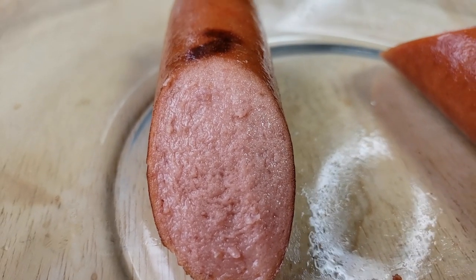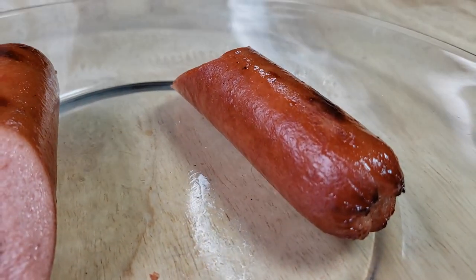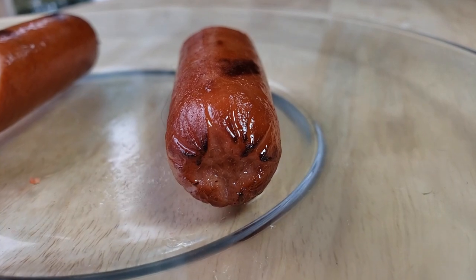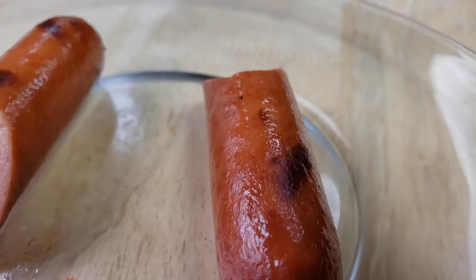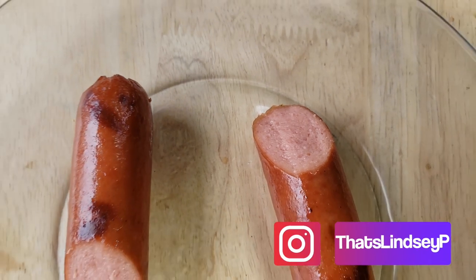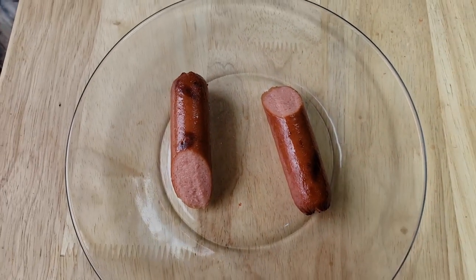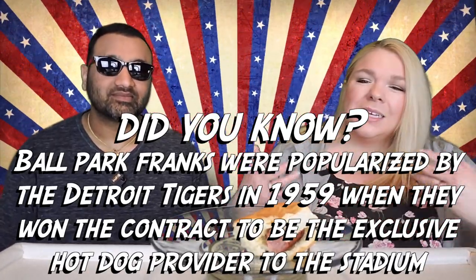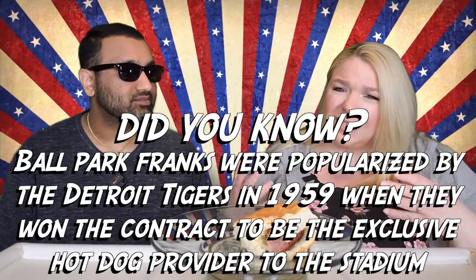It reminded me a lot of a Vienna sausage kind of texture on the inside. It didn't really have an 'I'm biting into meat' kind of texture — it seems airy. Airy, exactly. It's almost like whipped meat, which kind of turned me off. They do use spices including paprika and celery juice powder, and I feel like you can taste those things, but not necessarily in a good way. It was almost like it was trying to compete with the Oscar Mayer in the smoky flavor but didn't quite make it. It had a very weird flavor — not necessarily disgusting, but off enough that I wouldn't want to have it again. That airiness of the meat really turned me off.